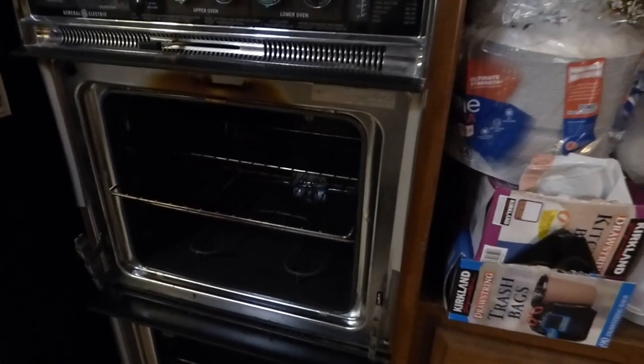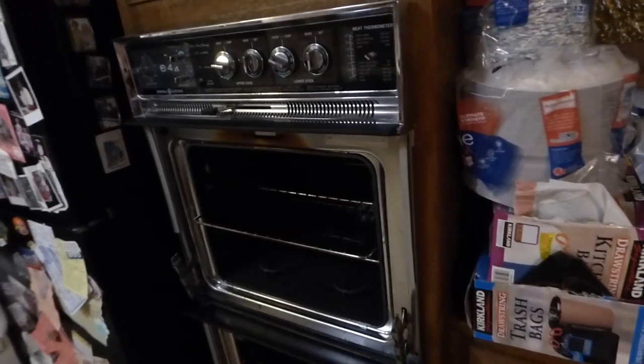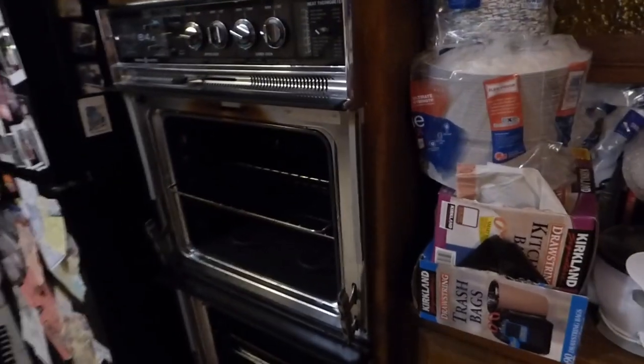It's about ready to come out. I'll take out the racks and pop this thing out. These things are heavy - they're probably 300 pounds, maybe more. But I can take it.